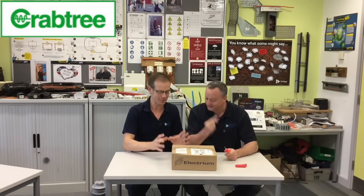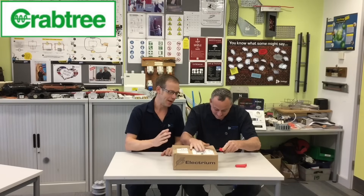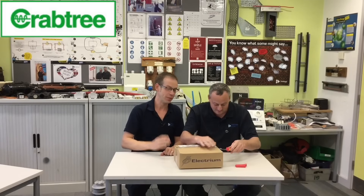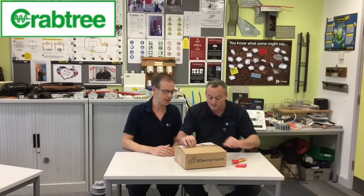So we didn't just get one exciting parcel yesterday — we got another exciting parcel. This one is Electrium branded. We're hoping that it's from Anil from Crabtree. We've got a feeling that we know what it is, but we're not 100% sure, so we thought we'd open it up on camera and see. We think that this might be an AFDD unit that we're going to be able to give to our learners to install on their jobs in the workshop, which will put us right at the cutting edge of the updated regs and what's happening in industry.